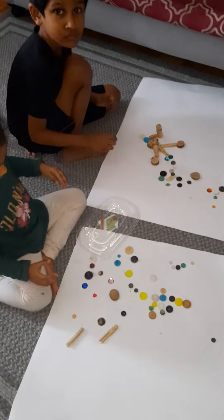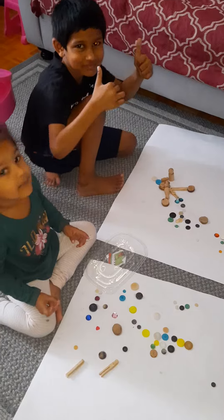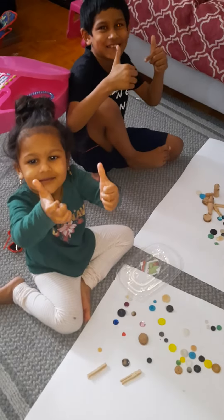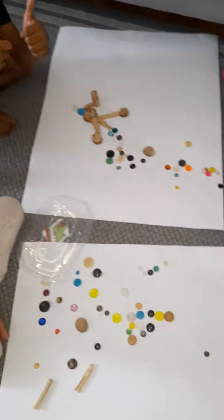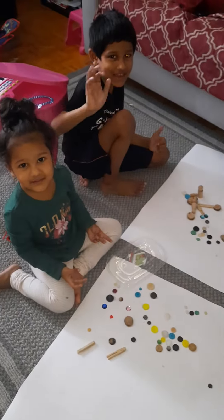So how would you guys rate this project? 'Two thumbs up!' All right, say goodbye. 'Goodbye! Bye!'